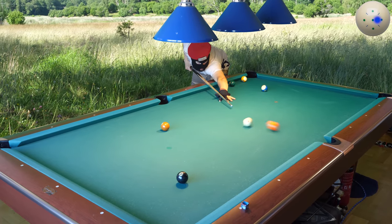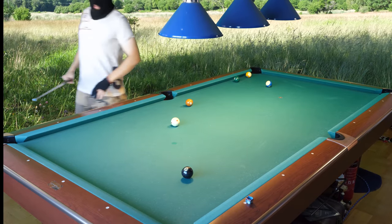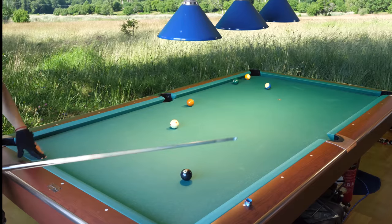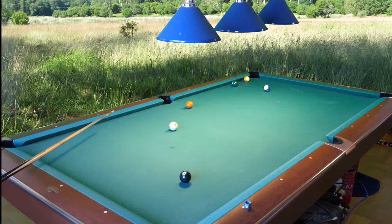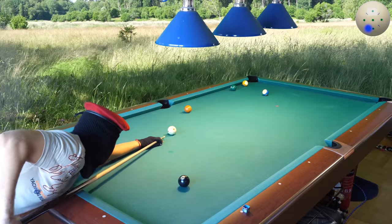I was talking when I shot the ball — I'm very lucky here. I could have ended up much worse than that, so very lucky.